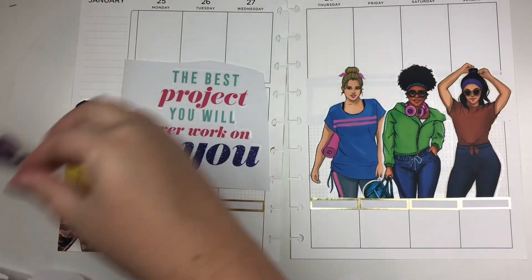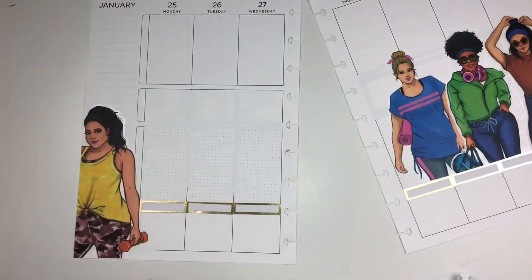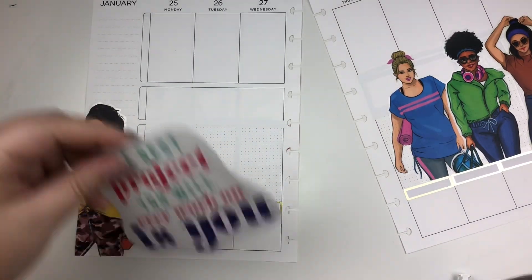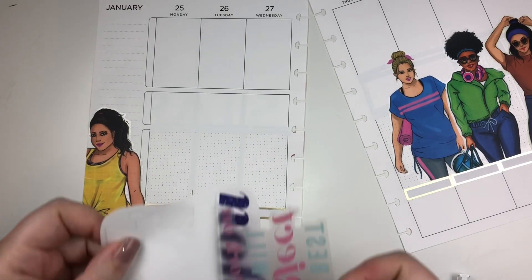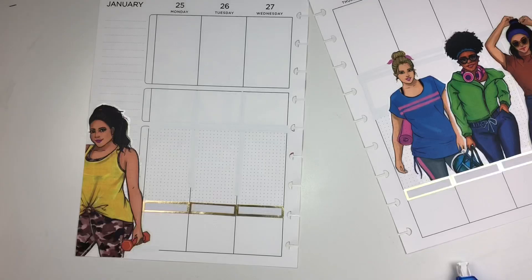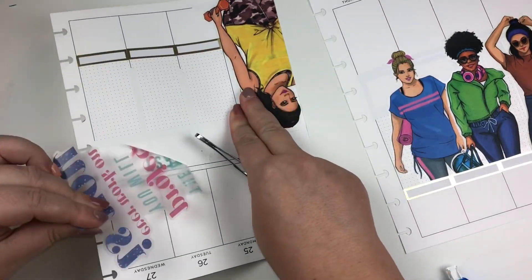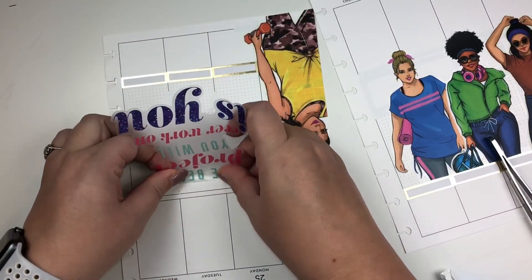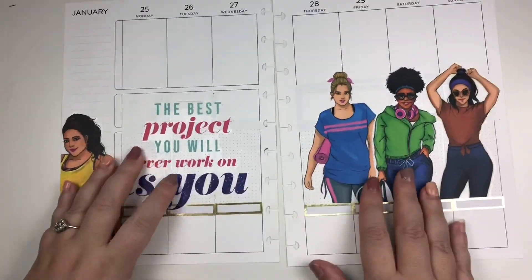I also wanted to put in a big quote to mirror the location of the Wrong Wrong Girls on the other side. I first picked 'Healthy Looks Different on Every Body,' but the shape was a bit strange. I liked 'The Best Project You'll Ever Work On Is Yourself' — it fits into the middle section really well. So I whited out the rows just like the other side, and I end up placing it a little crooked. It happens — it is what it is.